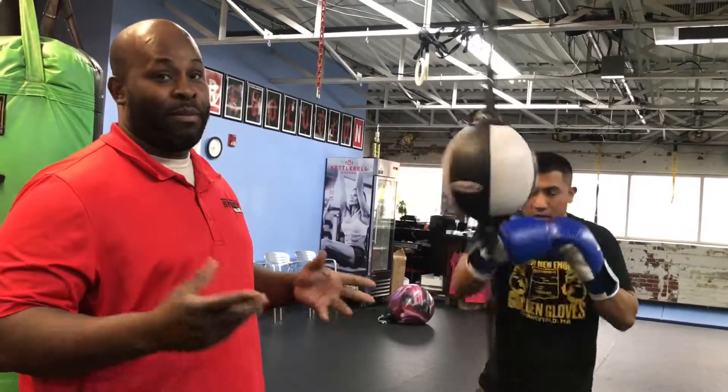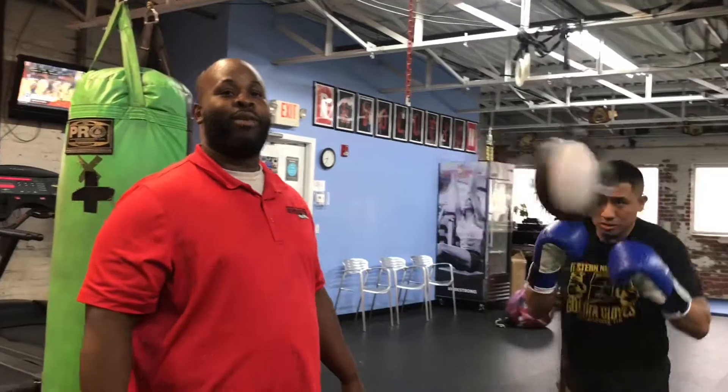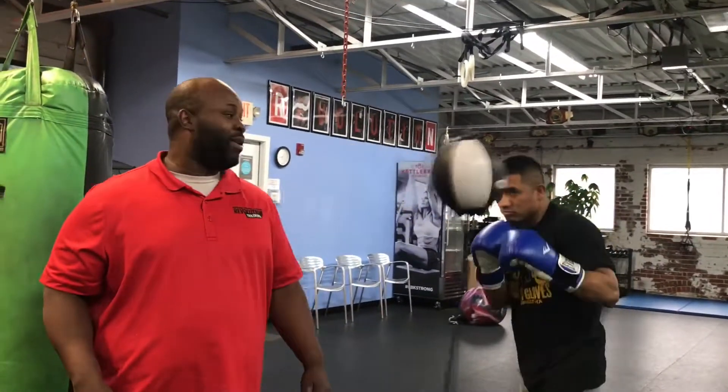The double-end bag is one of the most important boxing tools you can be using. If you're boxing in competition, you should be doing four to five rounds of this every day. I'm here with Coach Wilder to demonstrate what the double-end bag is all about.